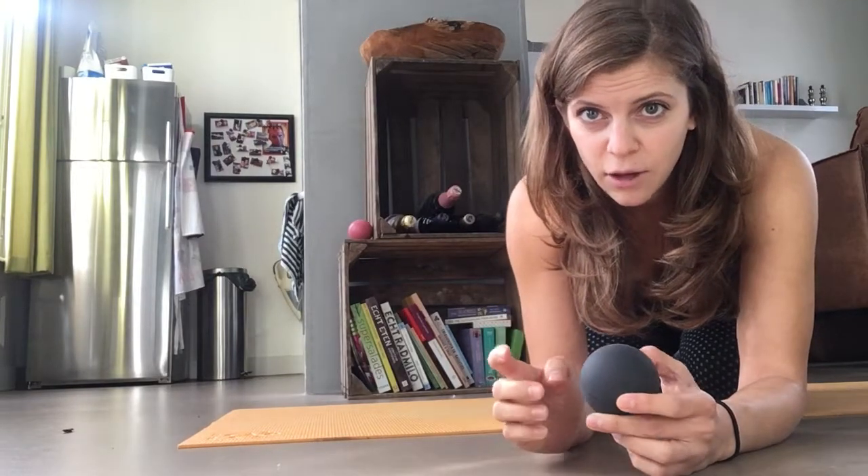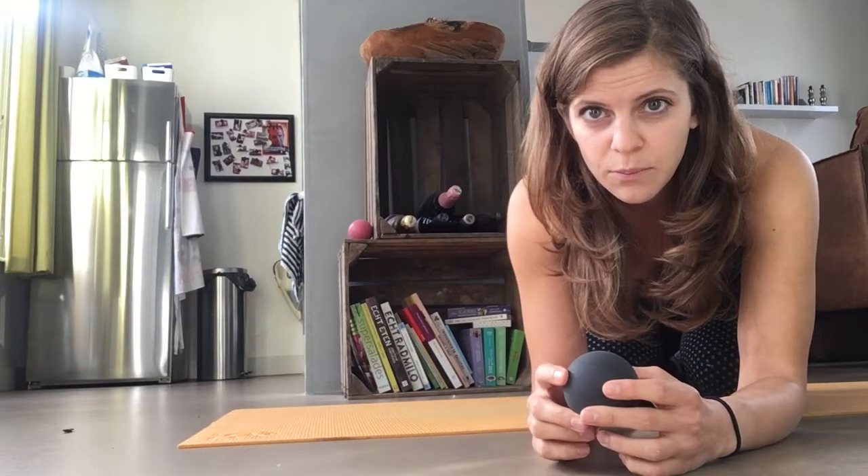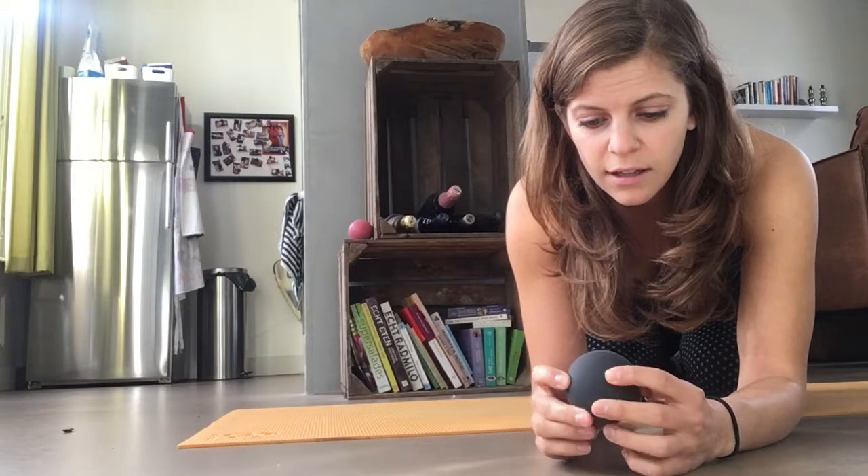That's where you want to place it. You can start at the top and work your way down in between your spine and your shoulder blade. I'll show you the movement you do with your arm, and you'll probably see that in the first moments my range of motion isn't so great.